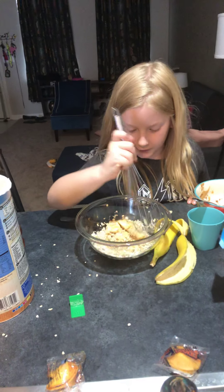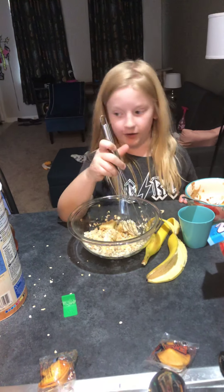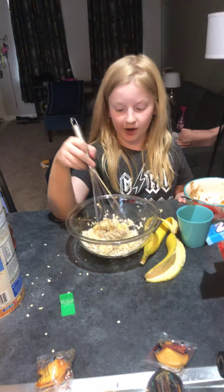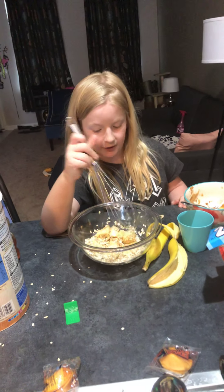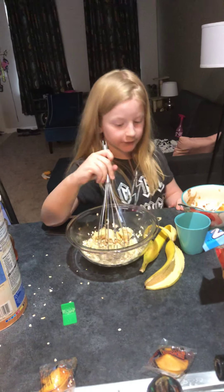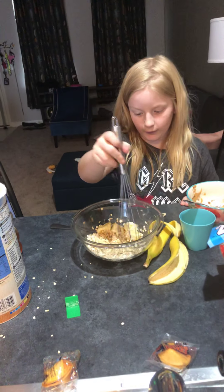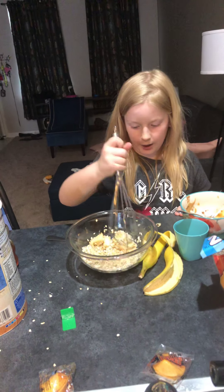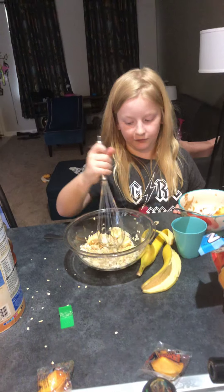Smells good. Smells yummy. Make sure you use the right ingredients. You can use any kind of oats you like, and any kind of honey too. But you have to have the same banana. About two or three more mixes and you'll be done.